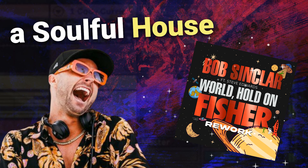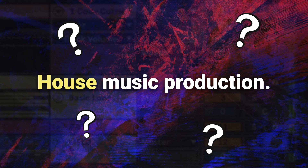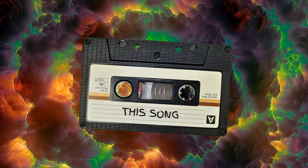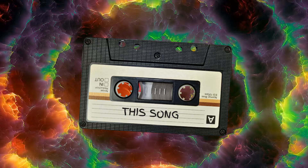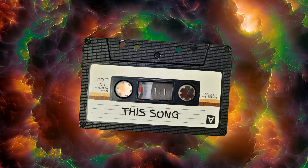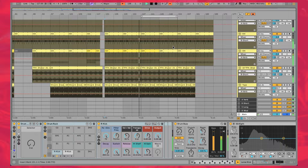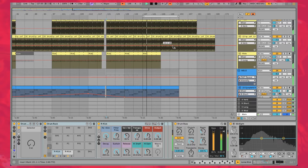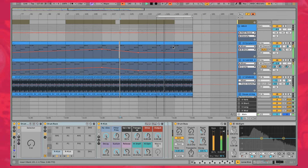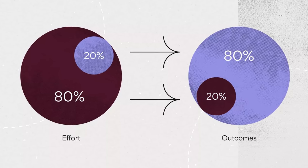In this video we're going to be making a soulful house song inspired by Fisher's song World Hold On. We're going to find out if we can do this in under 6 hours by using the 80-20 rule of house music production. What you're listening to right now is the song we'll be working on, and we'll be going through each layer in the original order I followed when making this — covering the drums, bass, melodic elements, and final structure so you can follow along yourself. Stick around to the end of the video for a full recap of the 80-20 rule so you can apply everything you learn as quickly as possible to your own productions.